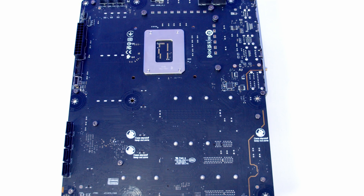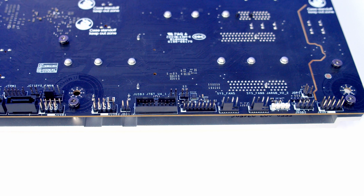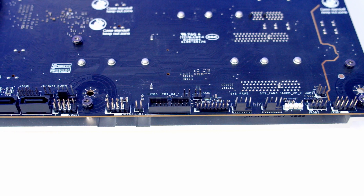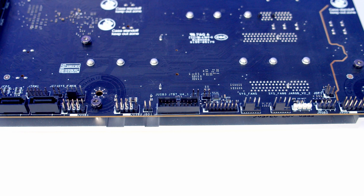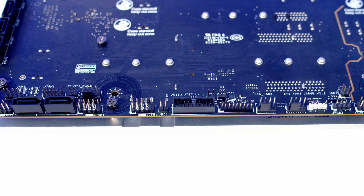Since most of our connectors are on the back of the motherboard, that's where I'll start, working along the bottom from right to left. First we've got an HD audio header, and next to that we've got two RGB connectors — a 12-volt 4-pin RGB connector and a 3-pin 5-volt ARGB connector. We then have two system fan headers, followed by a USB 4 expansion card connector, and just above this a clear CMOS jumper.